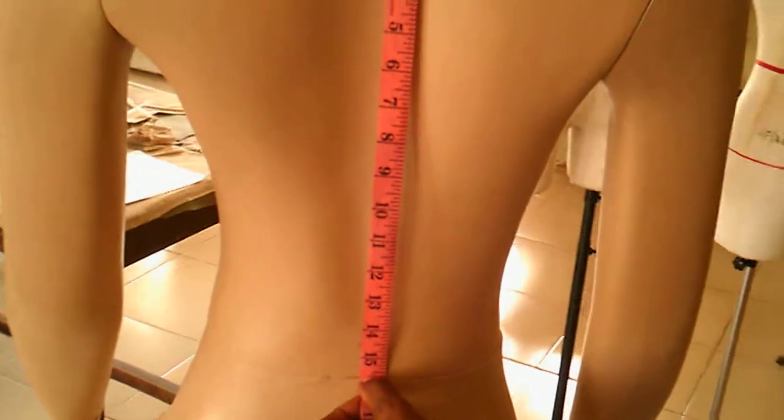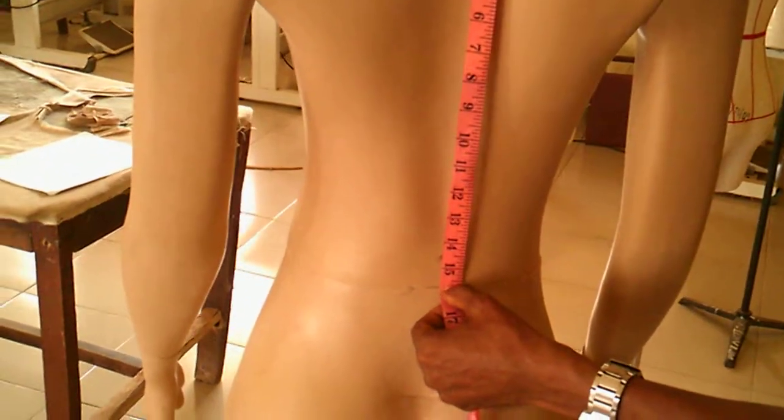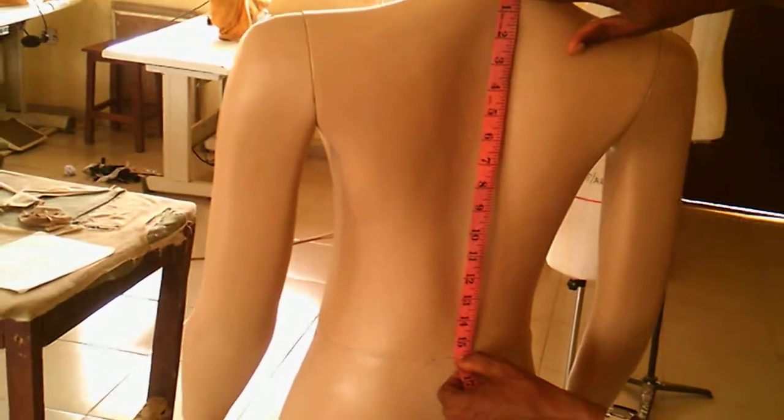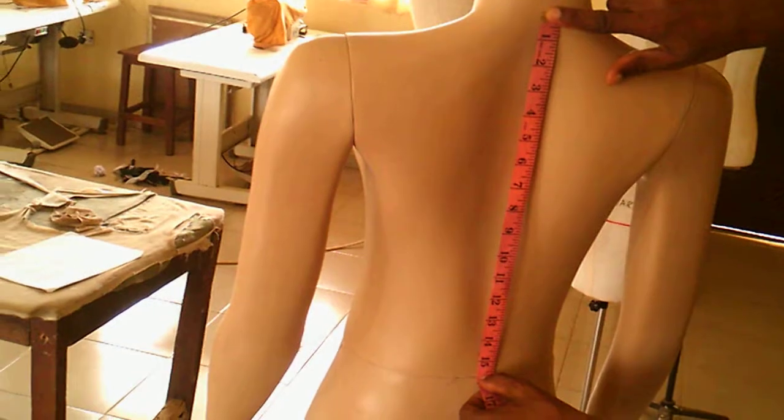Then you want to take your nape to waist — from the back of your neck, the Atlas or Axis bone at the back of your neck, to your waistline at the back. This measurement is very key because your front part and your backside are not the same form, so you cannot apply the same measurements for the front as for the back.